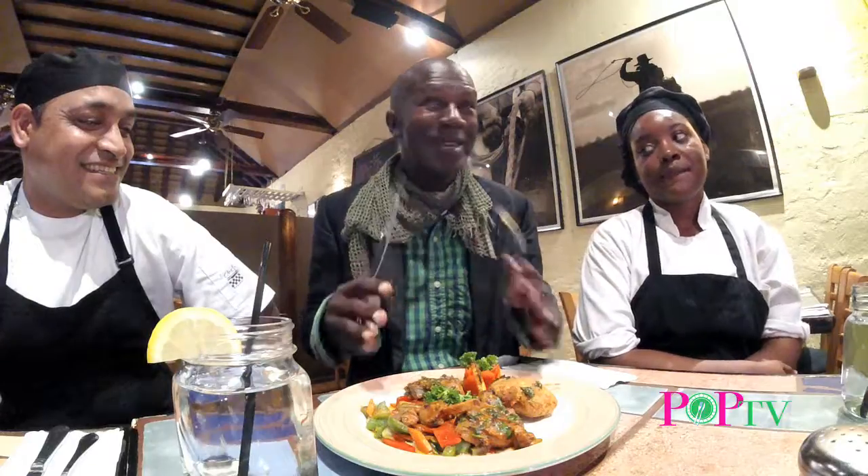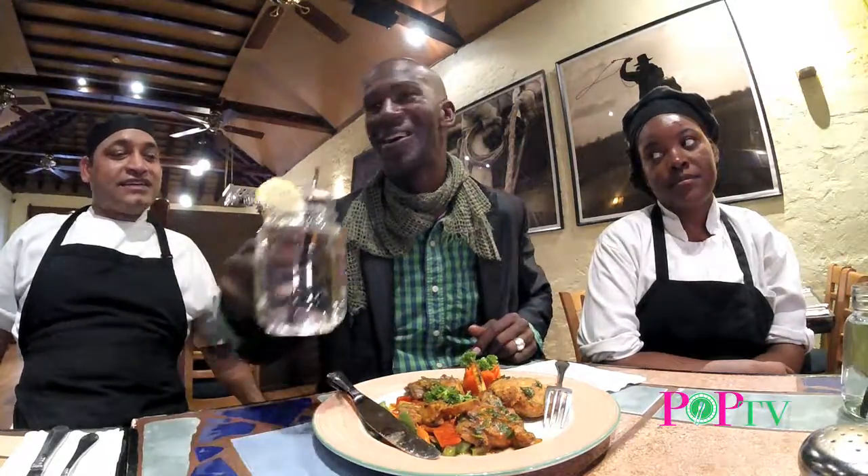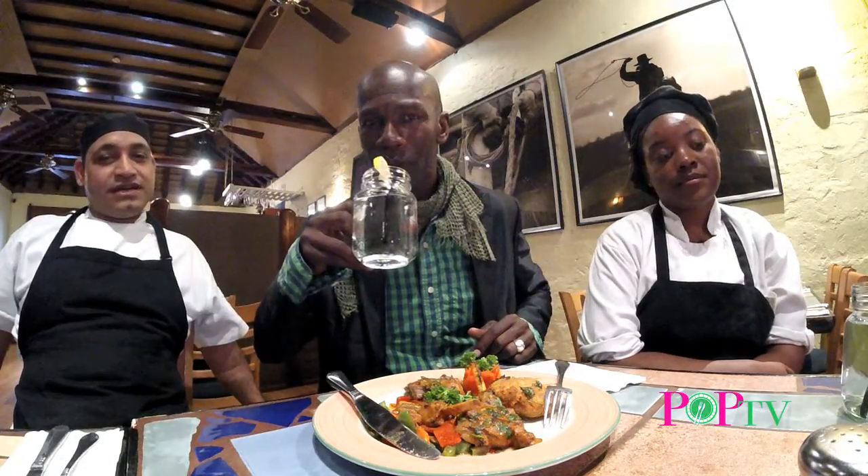We will be back. Next time at POP — this is Plates of Passion, POP TV popping off. This is a full course meal, Chef. You gave me a full course while everybody else did an order. You gave me a full course meal. In the starters also, we give a chomp — we also give starters.